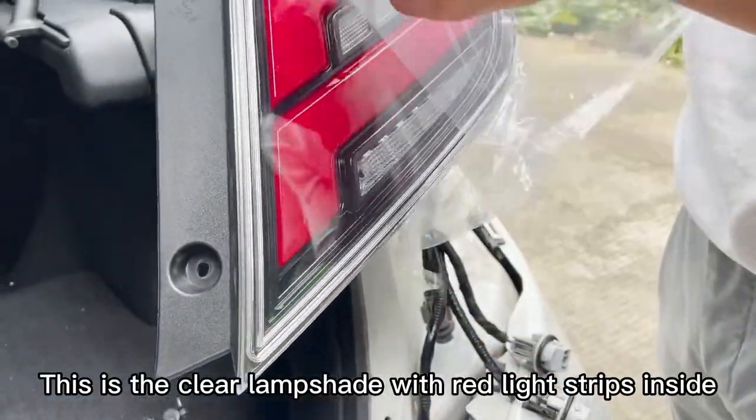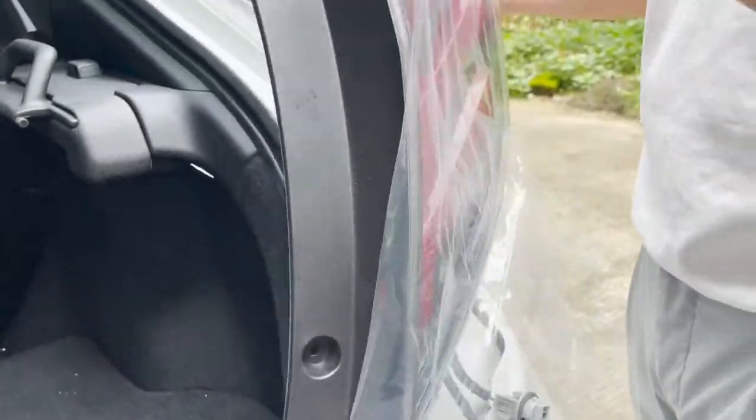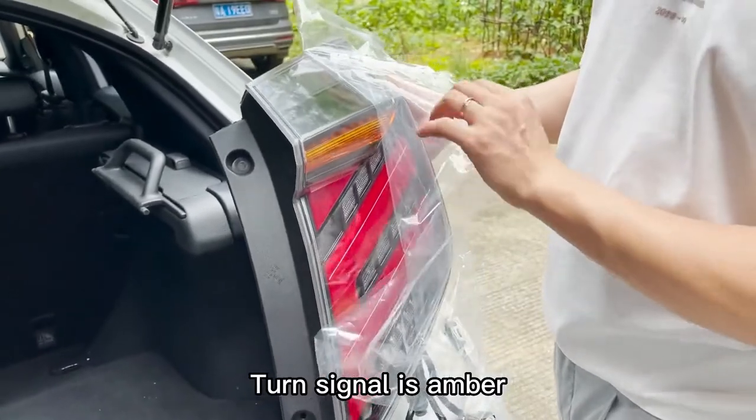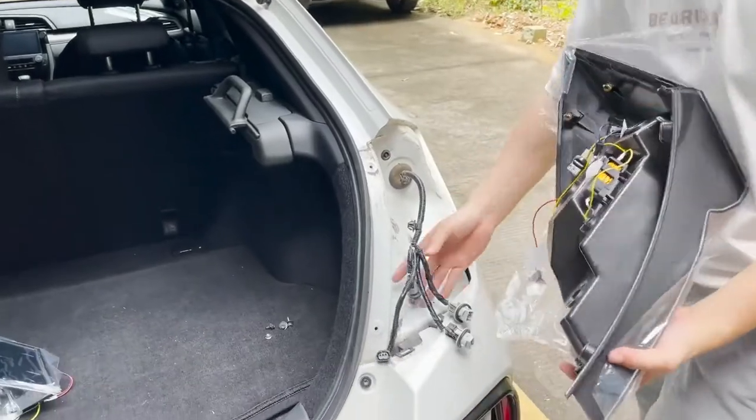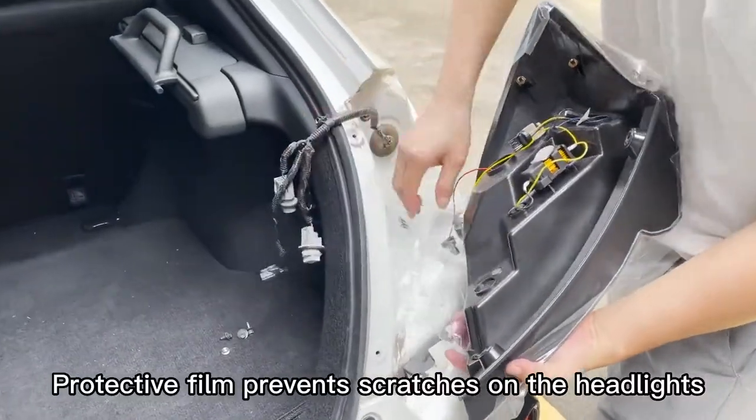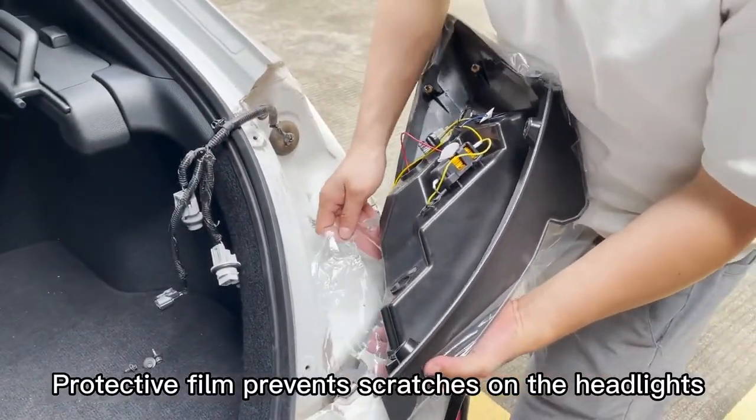This is the clear lampshade with red light strips inside. The turn signal is amber. Do not remove the protective film before installation — the protective film prevents scratches on the headlights.